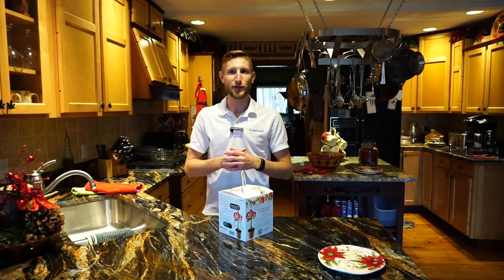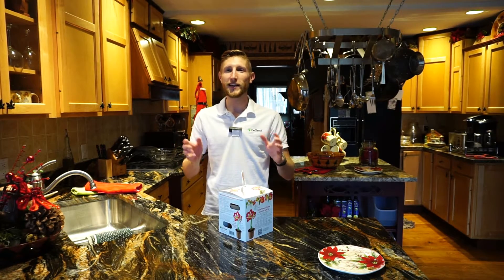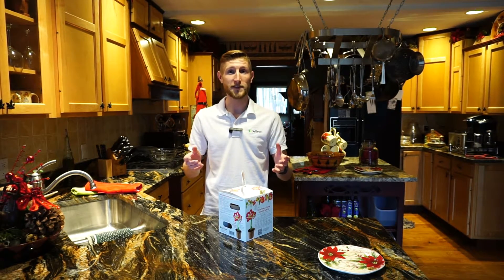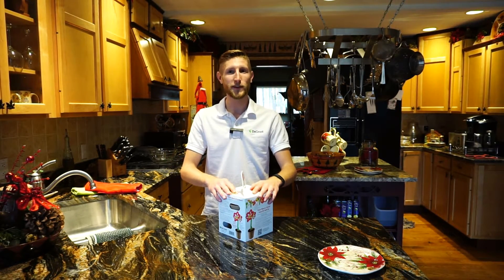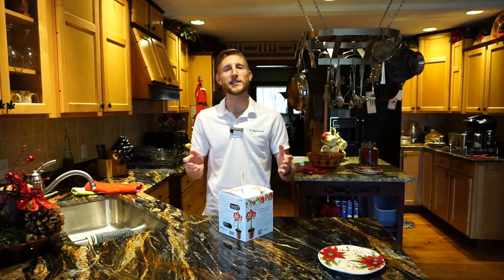Hi, I'm Wade James from DeGroote. This video will show you the easiest way to plant your amaryllis. Amaryllis bulbs make great gifts and grow inside with little hassle. If you follow our easy planting instructions and pot your amaryllis early enough this season, you will see beautiful blossoms in time for the holidays.